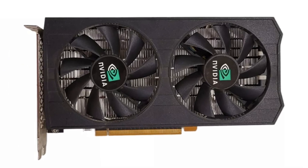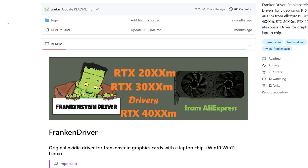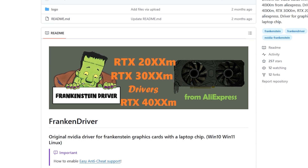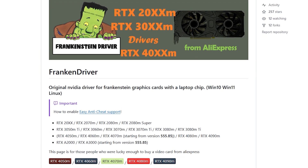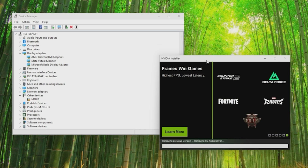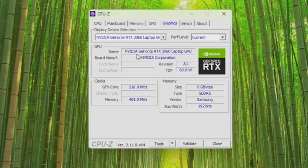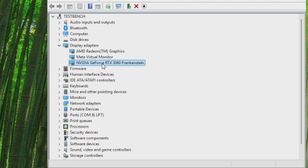The biggest downside to this card, aside from the single HDMI port, is that it requires a special hack driver to actually run. This was more of a problem when the card was first born, but now they're pretty easy to find and install. The drivers install without issue and CPU-Z sees it as an RTX 3060 laptop with the correct RAM type and amount. Device manager sees it for what it truly is.